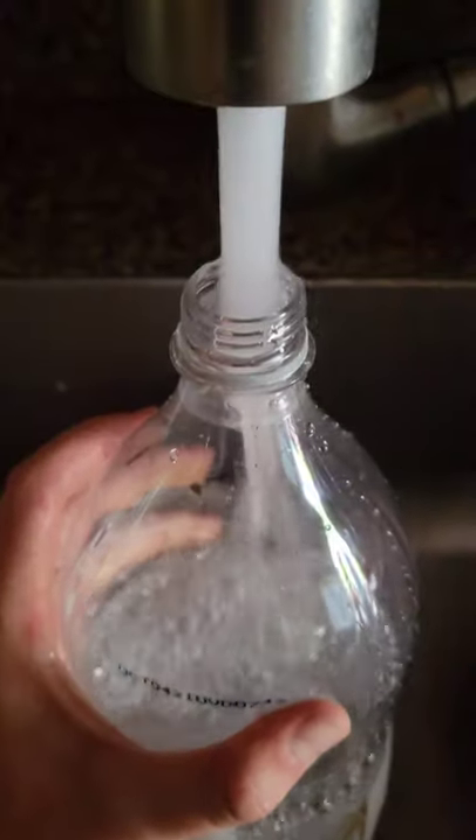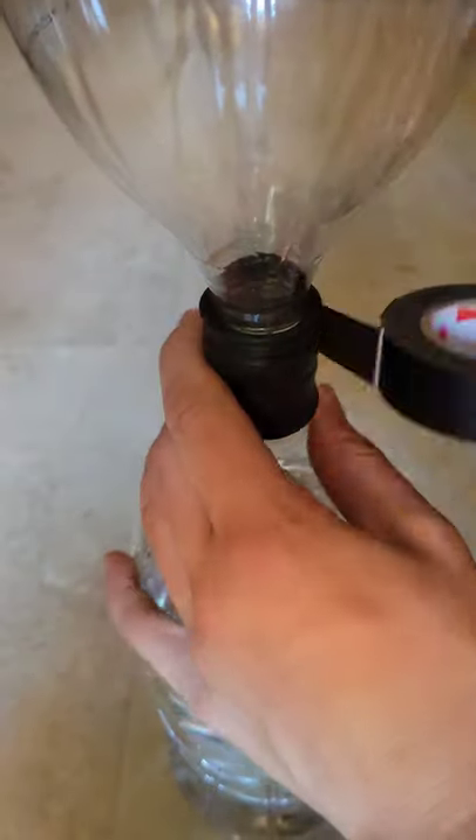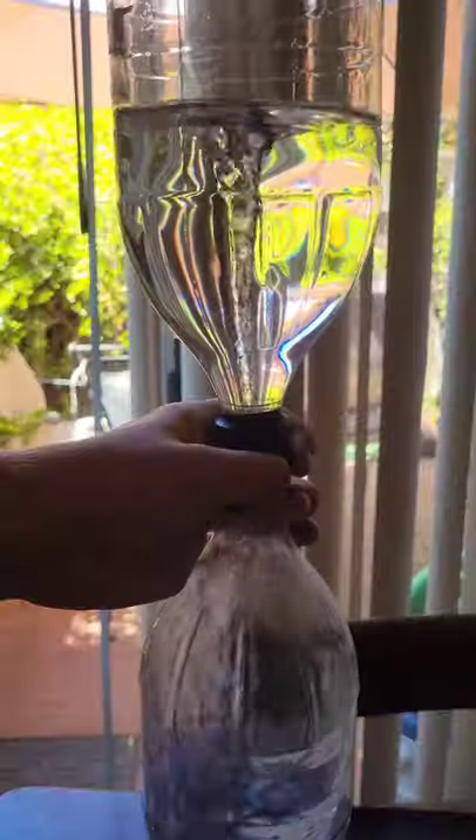However, if you do want to make your own vortex generator, you just need two two-liter soda bottles. You need to drill a hole in each of the caps and tape it together so that it's sealed, and then you give it a good shake and you're good to go.